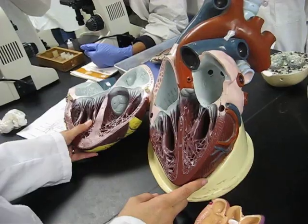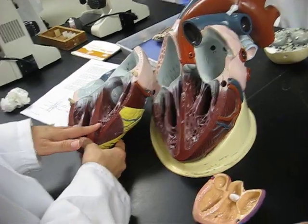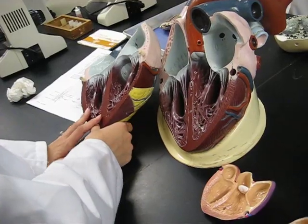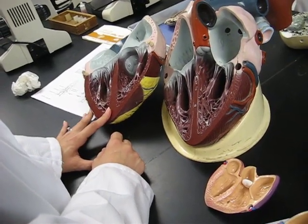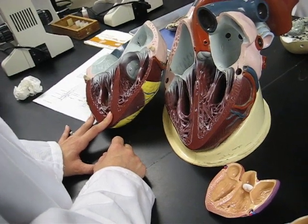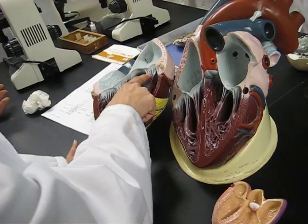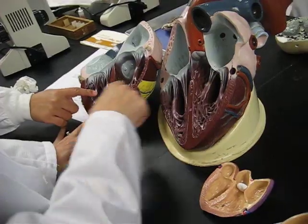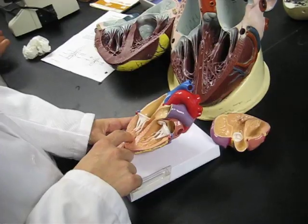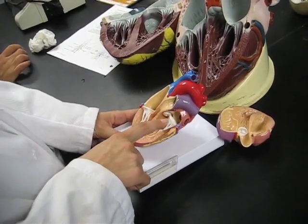So, papillary muscles. The papillary muscles support what are known as chordae tendinae, and the chordae tendinae support the AV valve. So which ones are the chordae tendinae? These are the big ones up here — so these are the chordae tendinae. And which parts are the papillary muscles? The papillary muscles support the chordae tendinae, so they're down here. These fleshy parts down here are the papillary muscles and the white parts are the chordae tendinae.